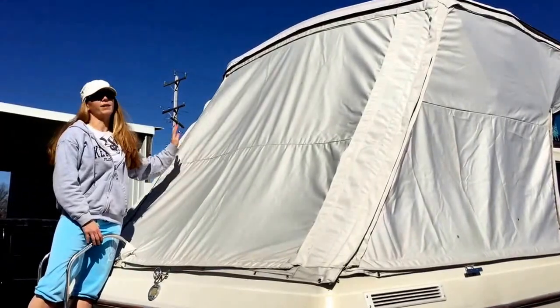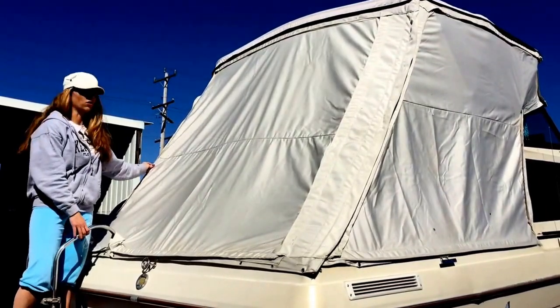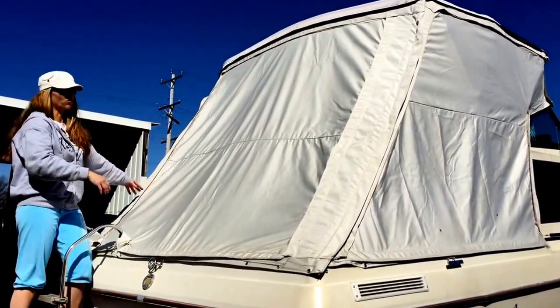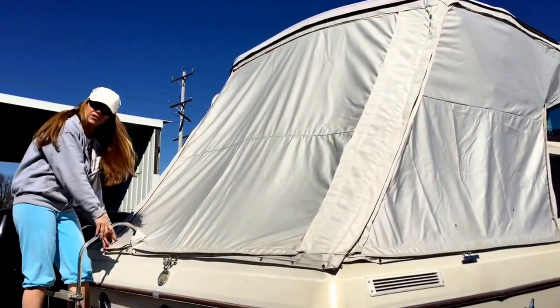Like I said, this is the back of the boat. As you can see, the solid piece is here — it's held in by the 2-inch Velcro strip. This is 4 pieces, actually — 4 walls: a back, a front, and 2 sides. And they all have the solid pieces.